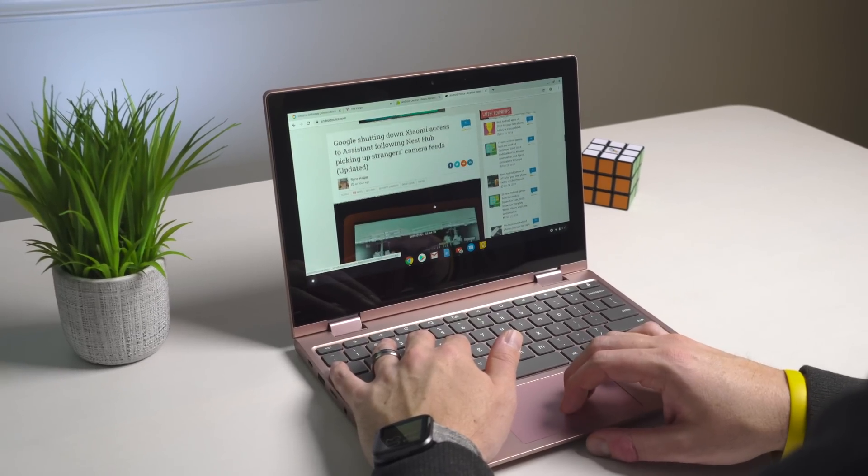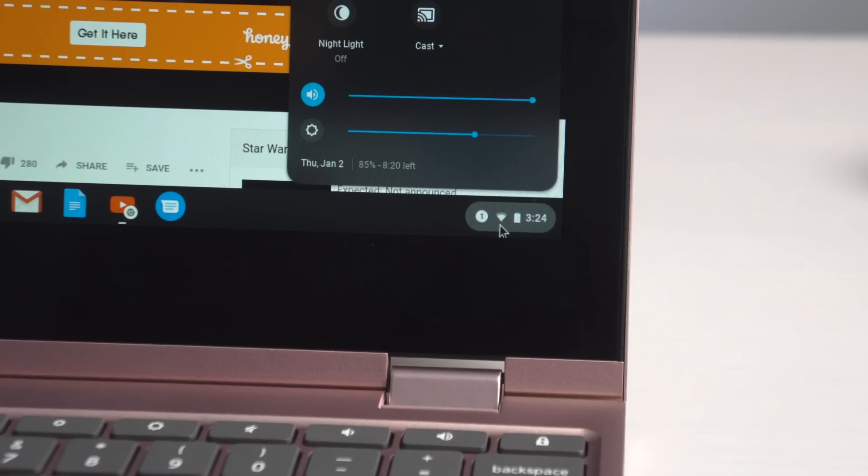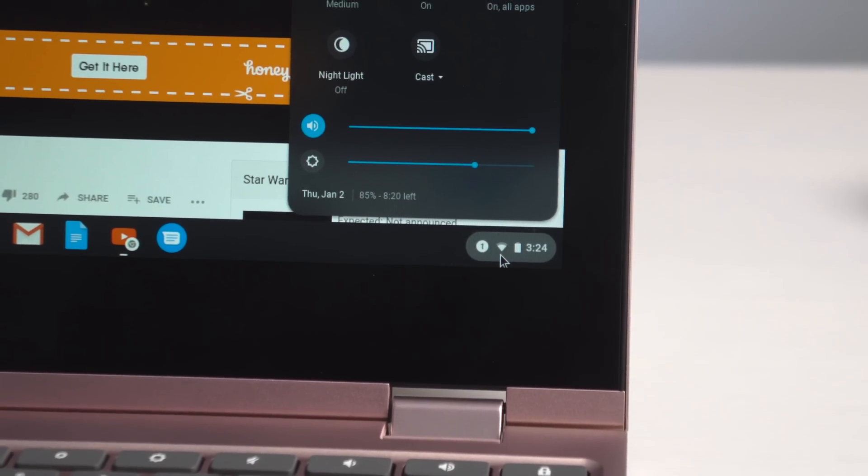Battery life has also been stellar. I've had no issue getting through a full workday. The low pixel count and that Gemini Lake processor pair up for easily some of the best battery life I've seen on a Chromebook. Right now the battery is almost full at 96% and it's estimating about 13 hours. I wouldn't count on that once you start using it, but don't be surprised if you easily get 10 hours out of this device.